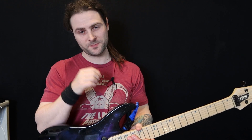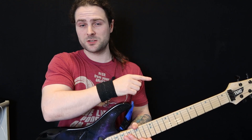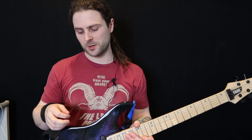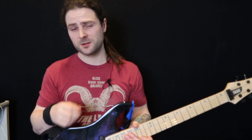I'm going to show this to you slowly with the tab on the screen, as always, and then I'll show it to you slowly again but from headstock POV, just so you can really look at the picking hand, see what I'm doing, and observe when and where those maneuvers are taking place. Let's take a look.